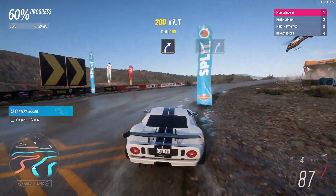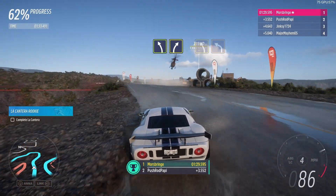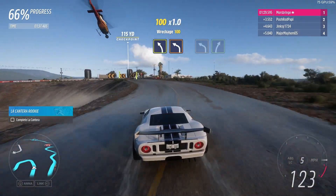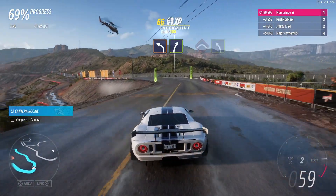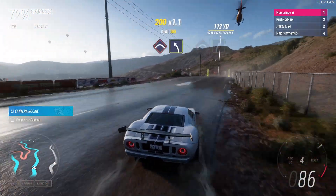Easy left, into medium right, medium left, into hard left, hard left, into easy right, press.